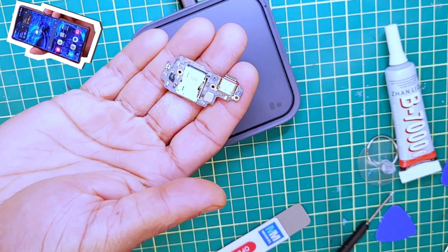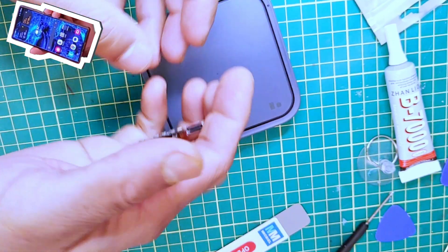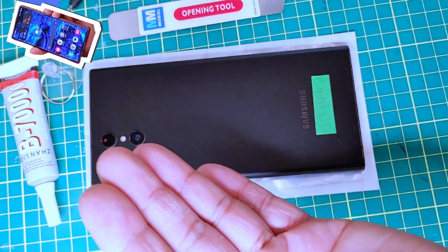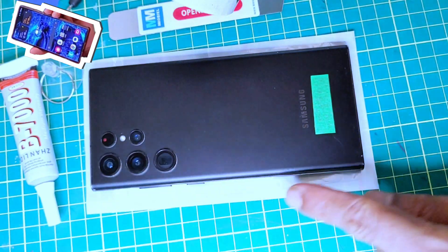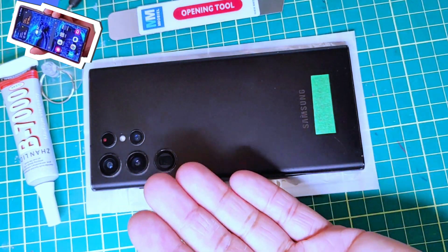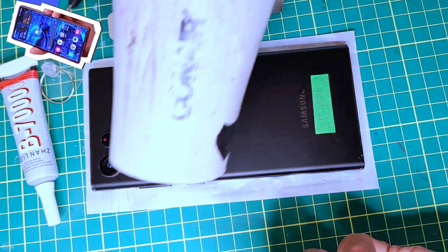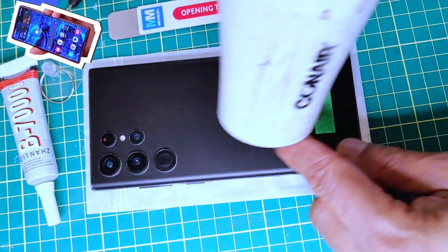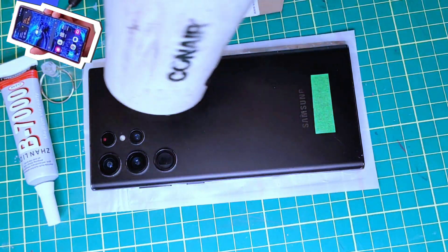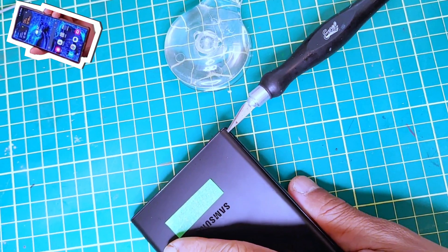We'll replace it with this module I got from online. I'm not sure whether this is going to work or not — we'll see after the replacement. This is actually my first time opening a Samsung phone. Nowadays, opening a modern phone is quite difficult because of the glue in the back cover. So what I'm going to do is use my heat gun to soften the glue inside — hopefully that will work.